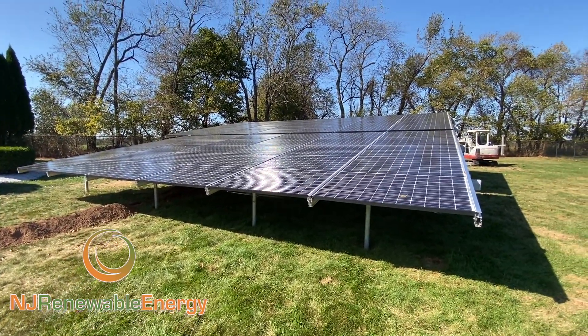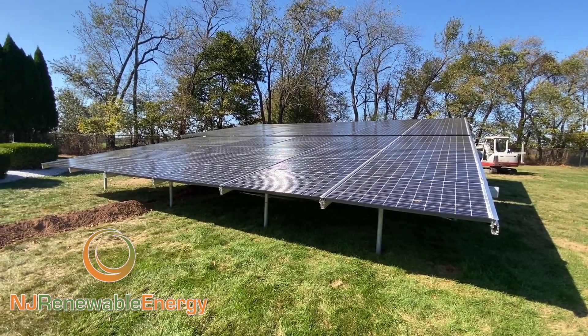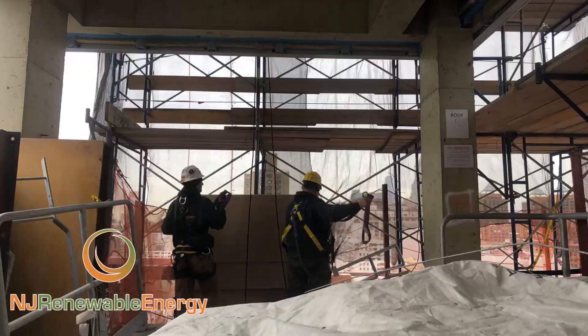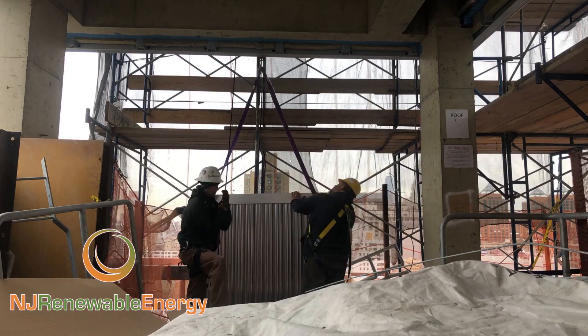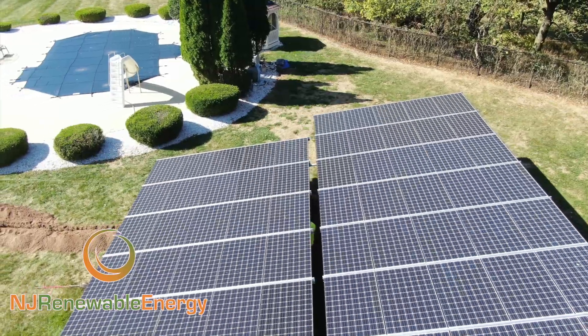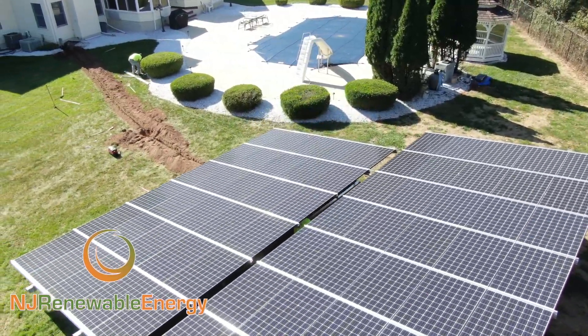If you have any questions or want any further information, you can visit me at njrenewableenergy.com. Thank you so much. For more information about solar thermal and photovoltaics — we do residential and commercial — please contact us at njrenewableenergy.com. Thank you.